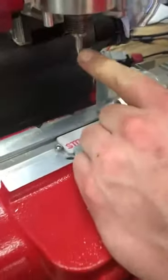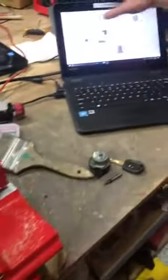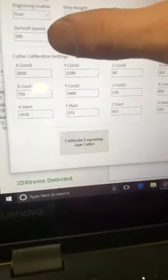Once you have the calibration/Silas tool installed and the software set up, go to Operations, then Engraving, and then there's a Settings tab. Click on that and you want to manually put these numbers in: X coordinate 1 is 2050.